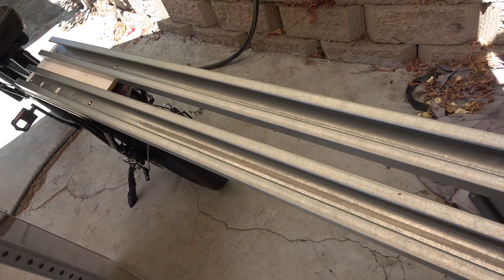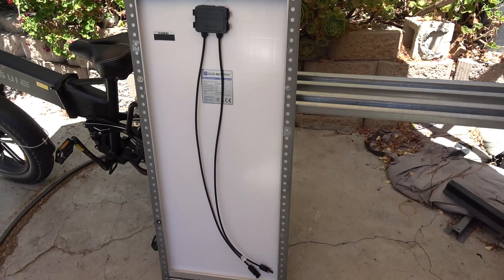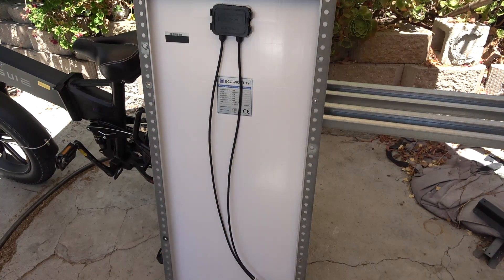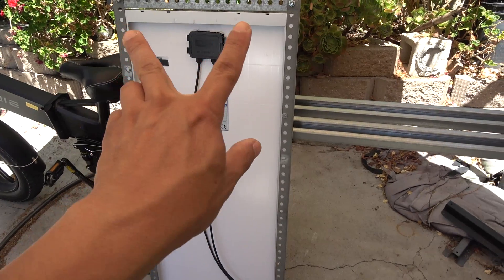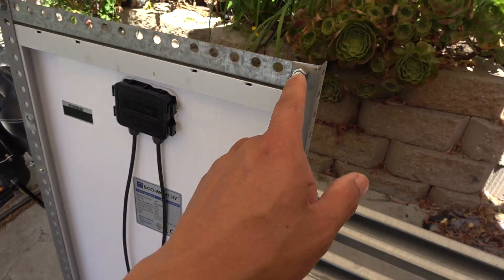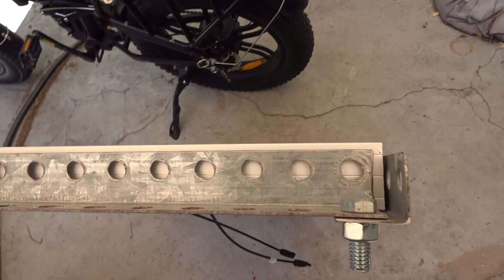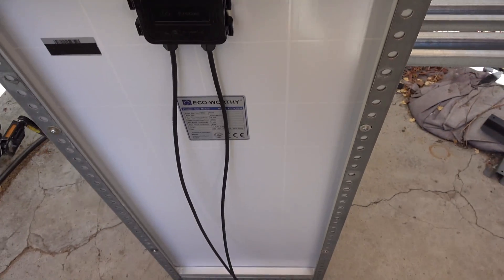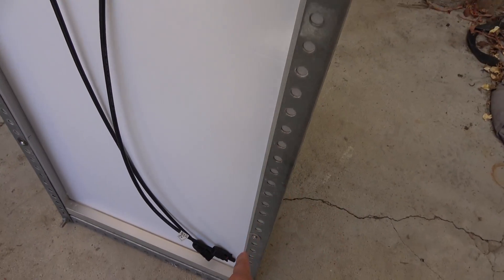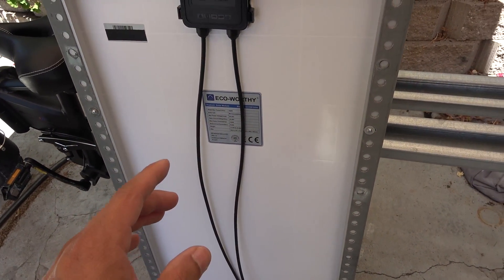This is the solar panel I'm going to use — an Eco-Worthy 100-watt solar panel, a very small 100-watt panel with dimensions of 18 inches by 39 inches. I'm using an L-bracket — a galvanized steel L-bracket for a garage door opener used to mount the opener on the ceiling. I'm mounting the bracket onto the frame of the solar panel using the four original holes on the frame, so I didn't have to drill any extra holes.